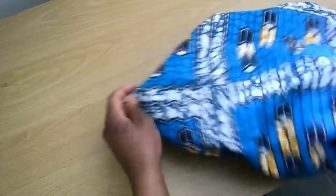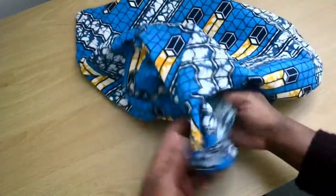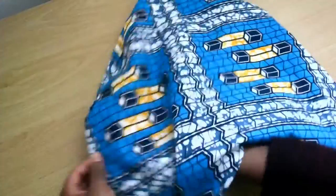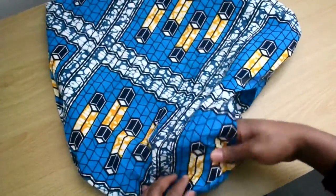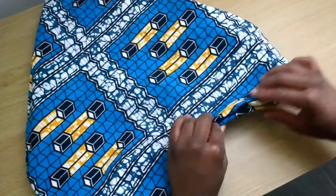Once you've ironed it all around, you can proceed to turn your pillowcase inside out using the gap that you left. You don't have to leave the gap at the top, but I felt it was the most convenient part for me. Then I'm just going to use my fingers to make sure that the shape is completely formed, and now I'm just checking to see how I'm going to glue it at the end.